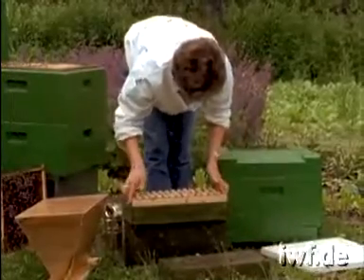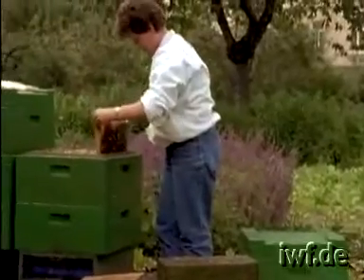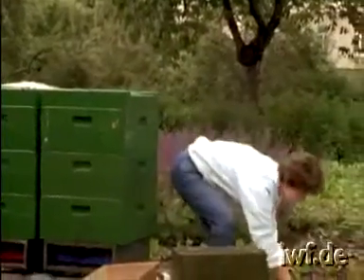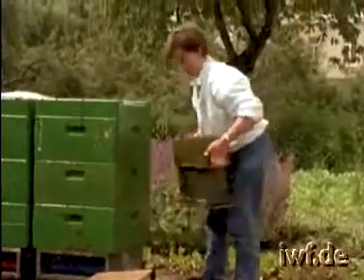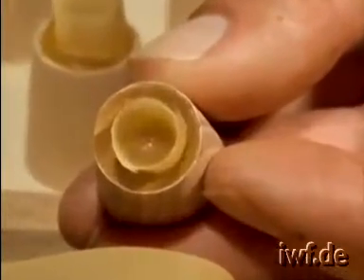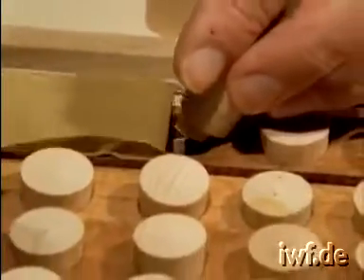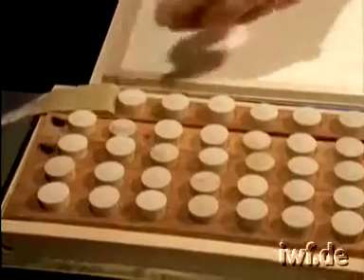A special crown board which can hold the grafted cell caps is used. The swarm box is left in a cool dark place until the bees begin to show signs of queenlessness. The crown board can hold between 50 and 60 cell holders. In order to avoid drying out of larvae, the grafting should be done just before they are needed. The bees will quickly supply the larvae with lots of royal jelly. Cut cells can readily replace grafted cell cups.